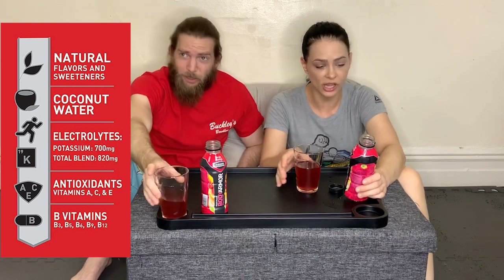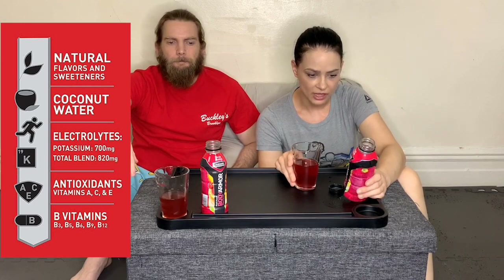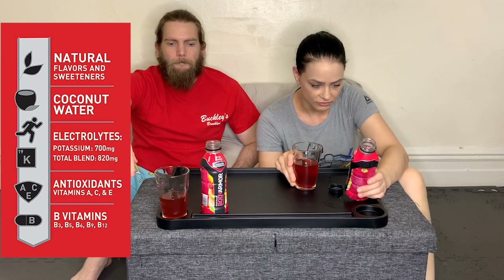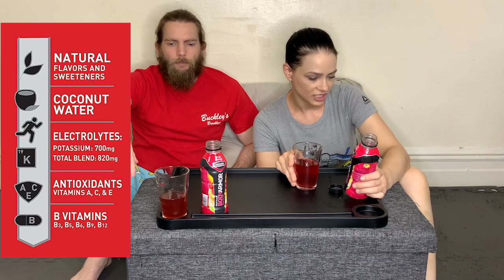Electrolytes, potassium — electrolytes are good. Antioxidants, vitamins A, C, and E. It lists a whole bunch of B vitamins. But let's see what the ingredients say. The thing I noticed most is this is super sweet. This tastes like a soda to me, like Hi-C fruit punch or something. This doesn't taste like a sports drink that's going to help me recover after a two-hour training session.